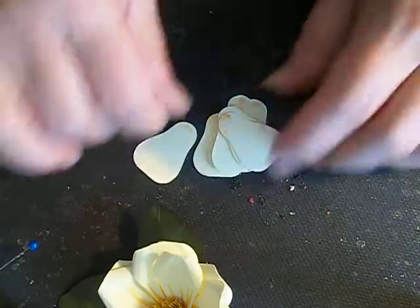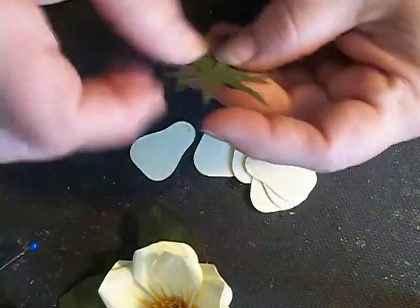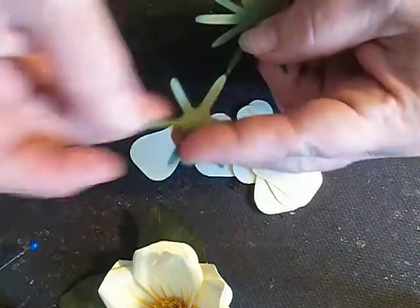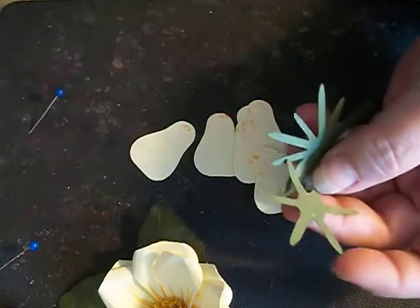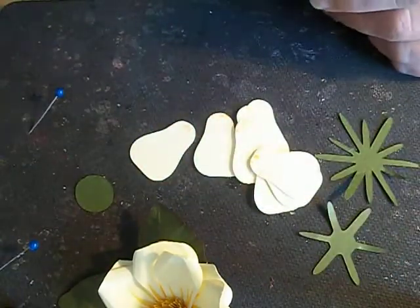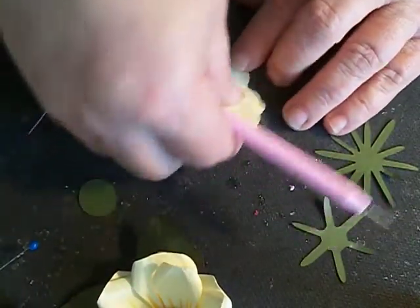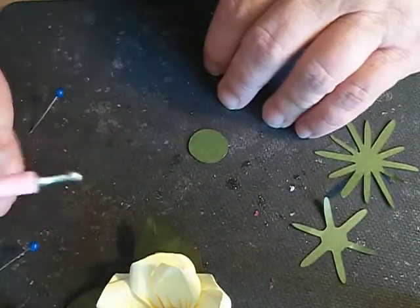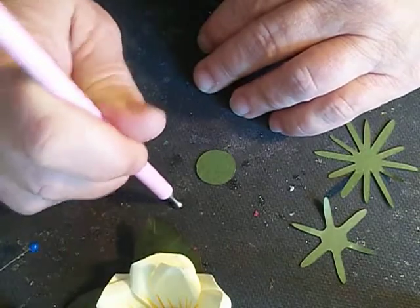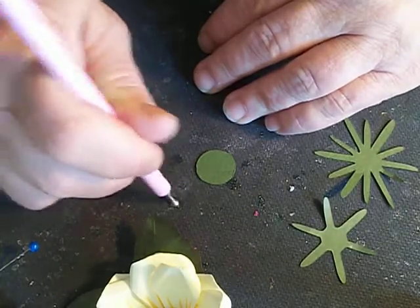We're going to need thirteen of these little jewels here. We're going to need the larger base. This is going to be a cut that's going to go in between the two layers, and then we have the circle. So let's get started here. We're going to start off with the base and we're going to cup it. Again, we're going to use our stylus. Make sure you have a mat like this.